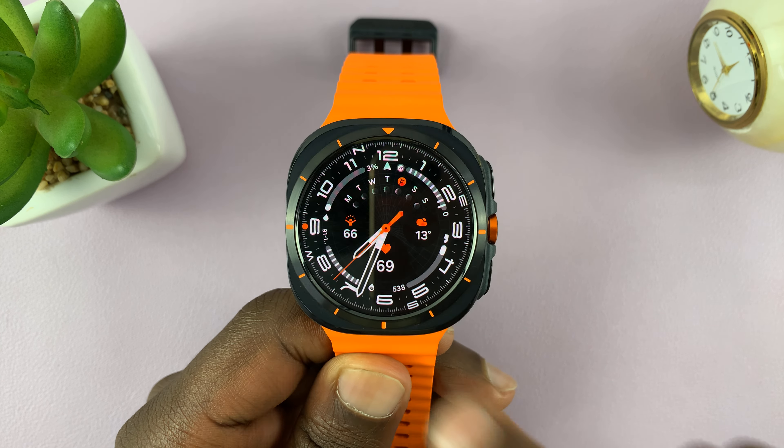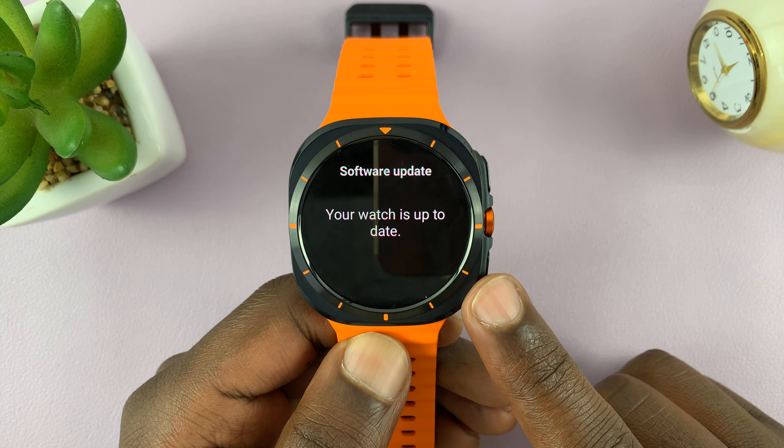Now if there are available updates, your watch will let you know and give you on-screen instructions to install those updates.